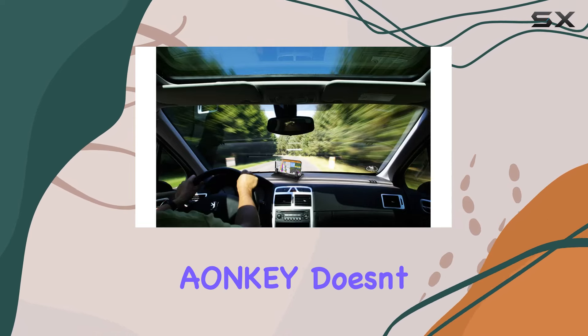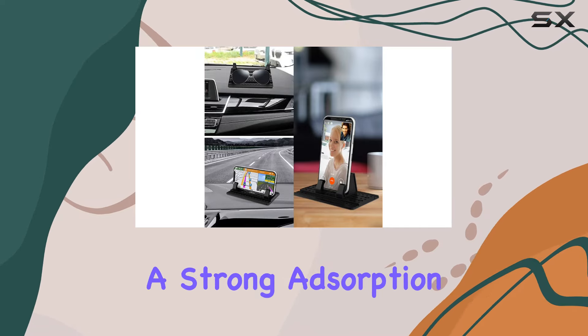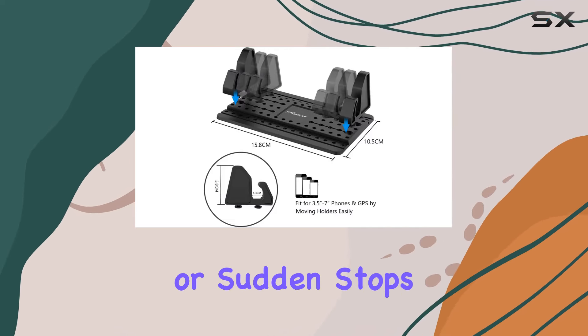Stability is key, and the Aonki doesn't disappoint. With 5 sticky points ensuring a strong adsorption, your phone stays securely in place even during sharp turns or sudden stops.